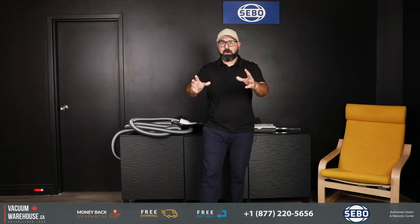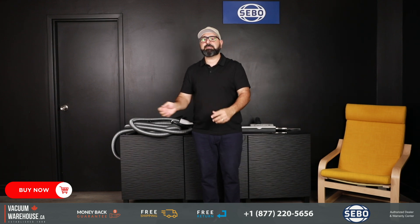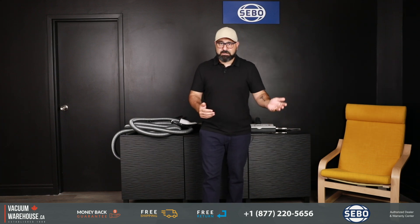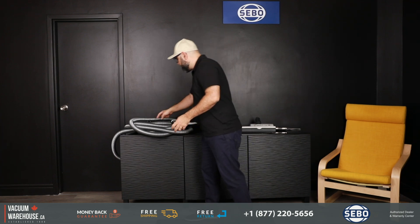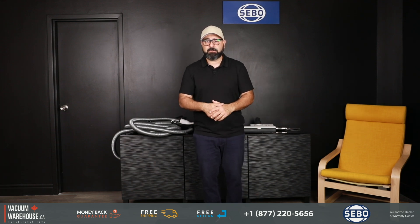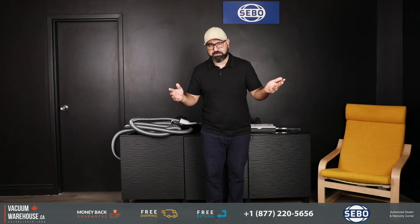The most important part of this video and the biggest question we get is: will it fit your system? The answer is yes. These are universal systems, so central vacuums regardless of the age or brand you've installed all have the same type of outlet, and these hoses all fit into that same outlet. It's kind of like a universal electric outlet — yes, it'll fit your system regardless of brand or age.